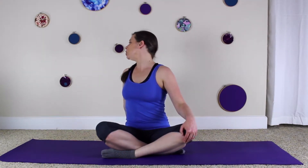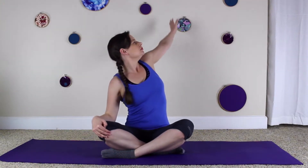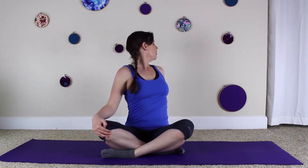And one more time to the right — inhale the heart up, looking over the right shoulder, and exhale return. And inhale the heart up, look over the left shoulder, and exhale return.